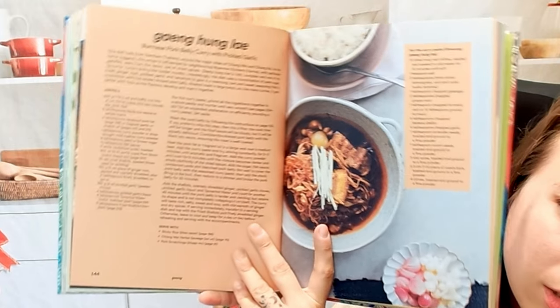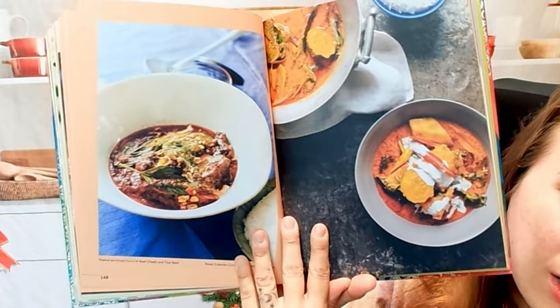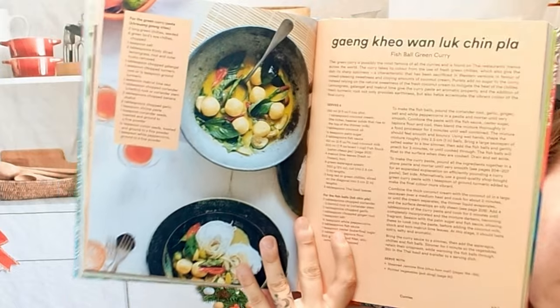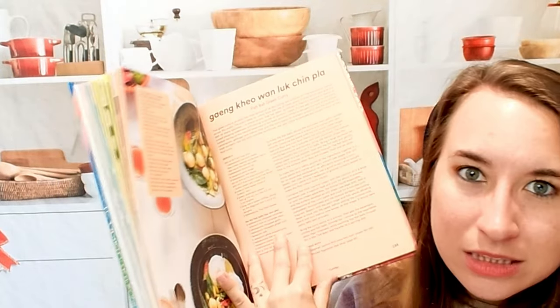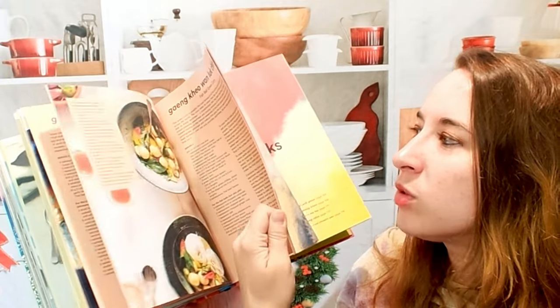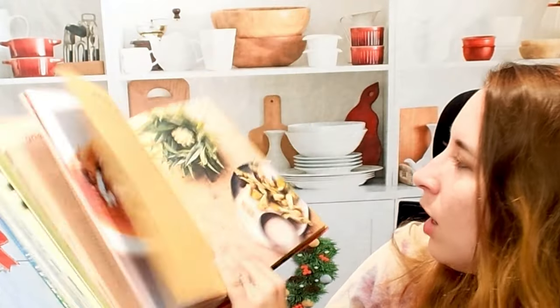This is a Burmese pork belly curry with pickled garlic — you can't go wrong. We also have sections where you can make your own curry pastes, which is really helpful because not everybody has access to store-bought curry paste. It's not too hard, especially if you have a food processor. Here is all of our different curries — really amazing. This is a fish ball green curry. Green curry is probably my least favorite, but I'd love to make my own so I can up the spice level and adjust the flavors.